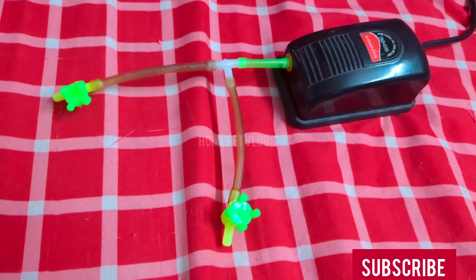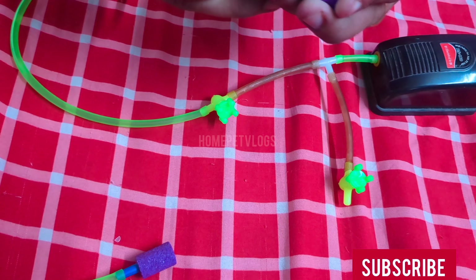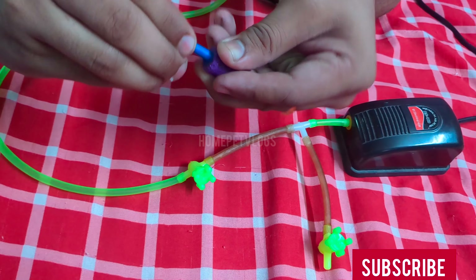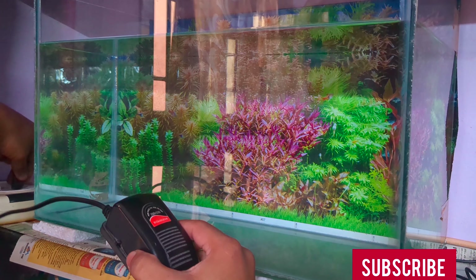Here we need two inputs. If we use two air stations, we will need the air station for the air station. Now we need to fix the air station for two — we can't get it. That's why we are taking it. Let's take two pieces in here. Let's take two pieces, two sides, a wall.